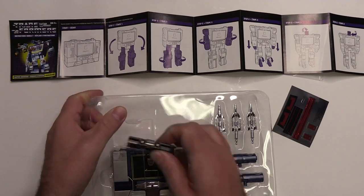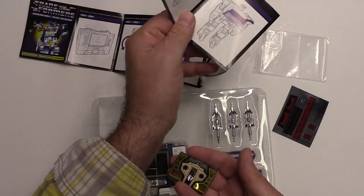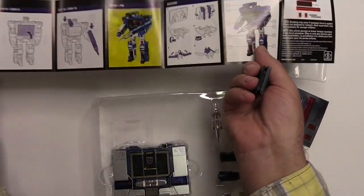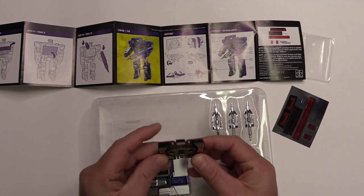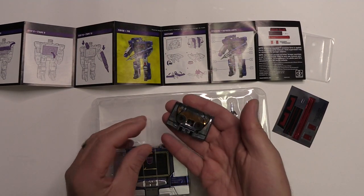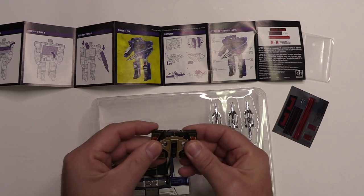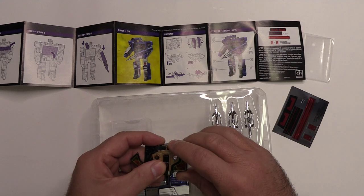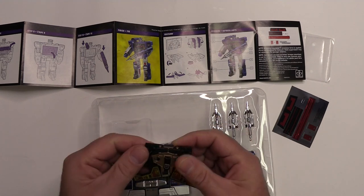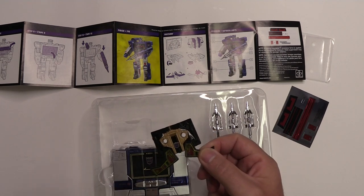So I guess first things first, we'll take a look at Buzzsaw. It's got decent weight to it, actually. Yeah, that's rather surprising. Wow, that's really good. I guess it does have metal internals. I'm just kind of winging it, excuse me.